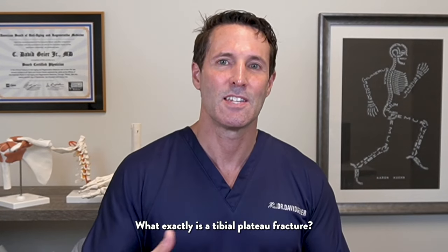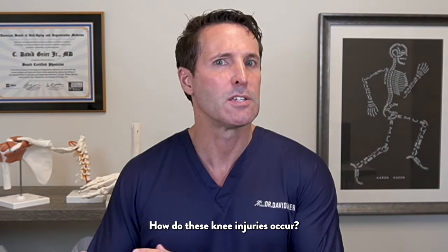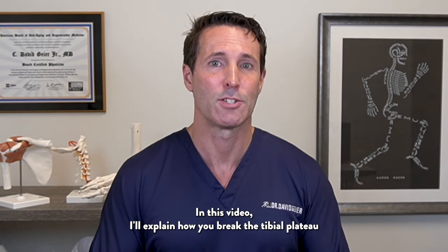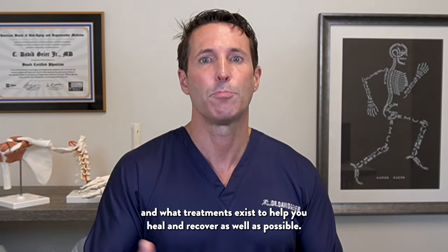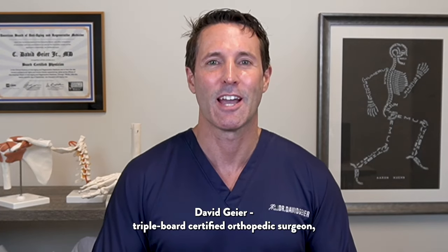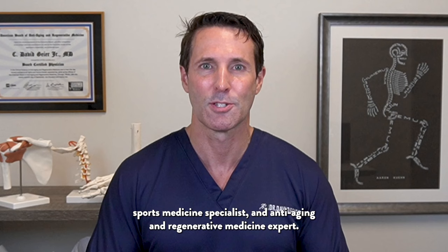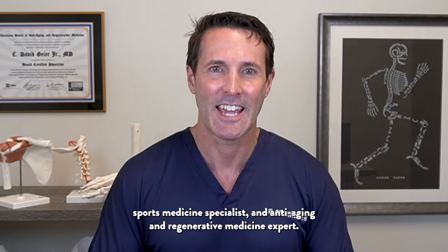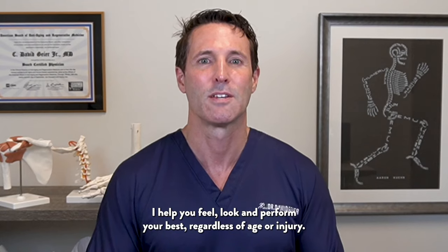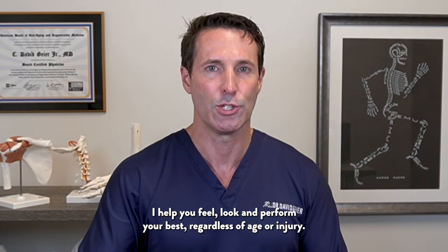What exactly is a tibial plateau fracture? How do these knee injuries occur? In this video, I'll explain how you break the tibial plateau and what treatments exist to help you heal and recover as well as possible. My name is Dr. David Geyer, Triple Board Certified Orthopedic Surgeon, Sports Medicine Specialist, and Anti-Aging and Regenerative Medicine Expert. I help you feel, look, and perform your best regardless of age or injuries.